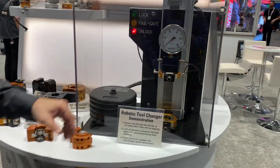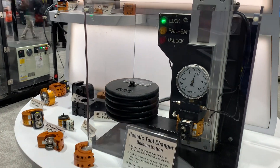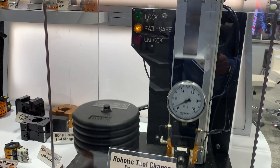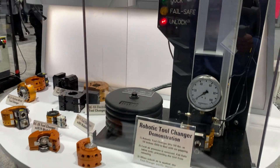This demonstration cell has been with us for many years, but it helps to demonstrate the safety and reliability of our tool changers. Even when the air is dropped, that tool stays connected due to our patented cam design within the body of the tool — very important for safety.